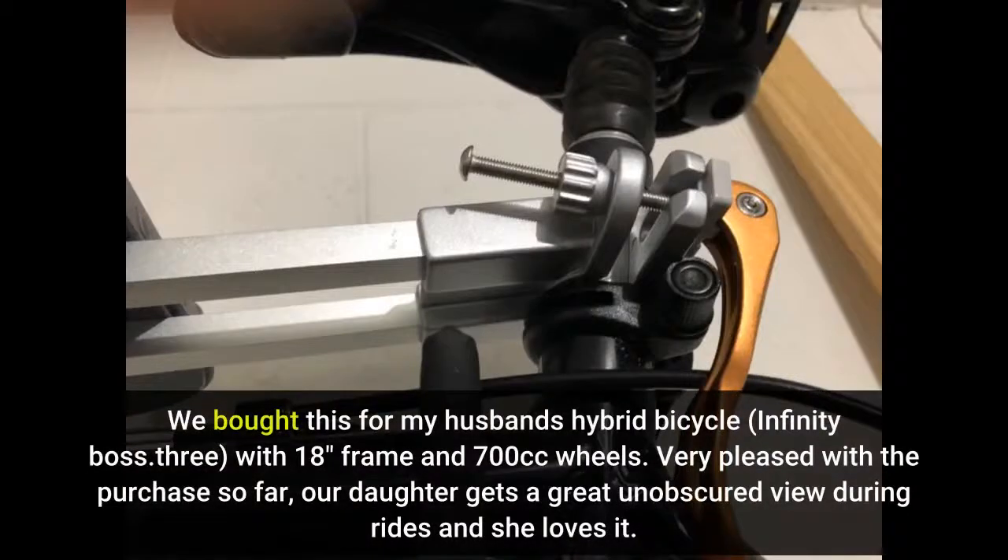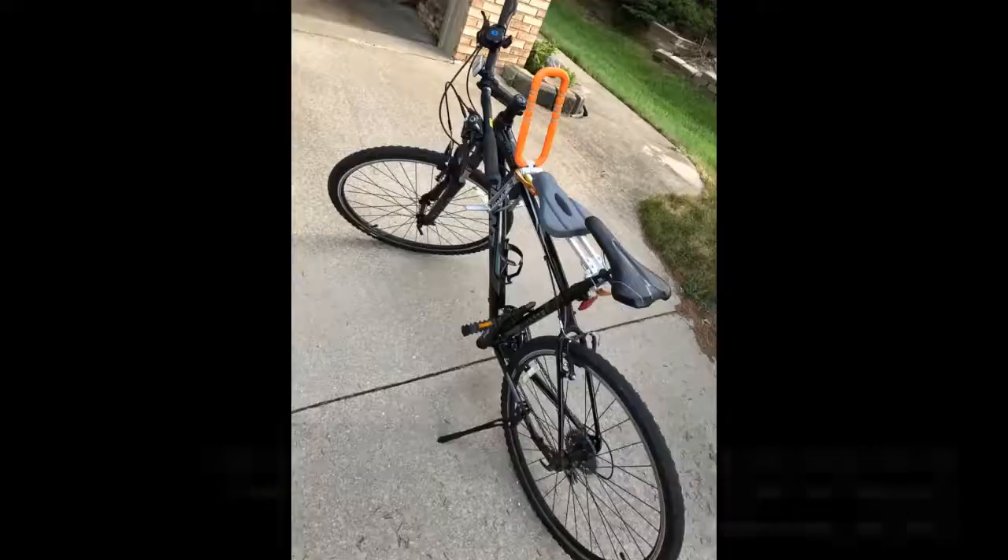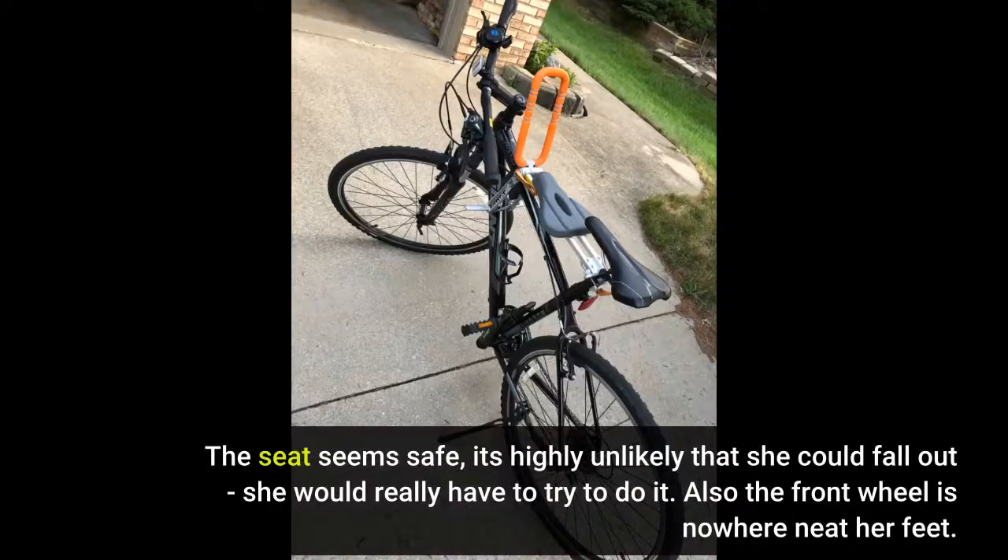We bought this for my husband's hybrid bicycle, Infinity Boss Three, with 18-inch frame and 700c wheels. Very pleased with the purchase so far — our daughter gets a great unobscured view during rides and she loves it. The seat seems safe; it's highly unlikely that she could fall out, she would really have to try to do it. Also the front wheel is nowhere near her feet.